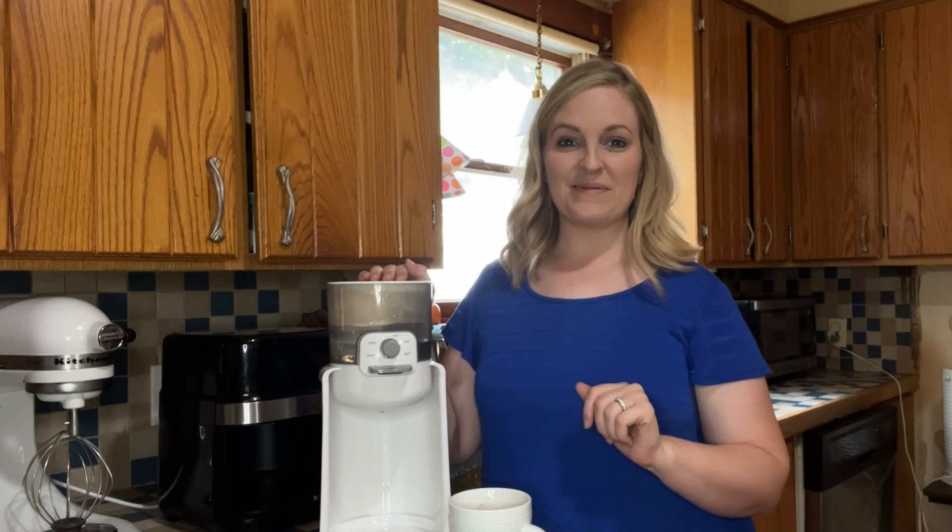When you're done with it, simply unplug it, pour the water out, take the lid off, and let it completely dry out so you don't get any mold or nastiness, then store it away. It's so easy to use. Thanks so much for watching my video.